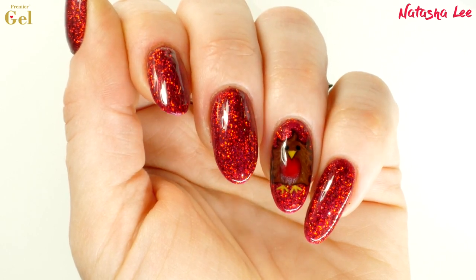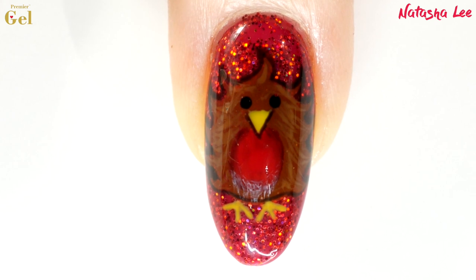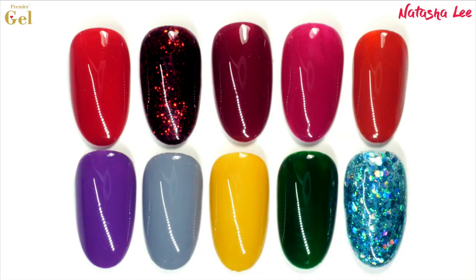Hello and welcome to another video from Natasha Lee. This week I'm going to show you how to produce this gorgeous cute fluffy robin nail art, as well as bringing you the new Premier Gel Christmas 2019 colours.